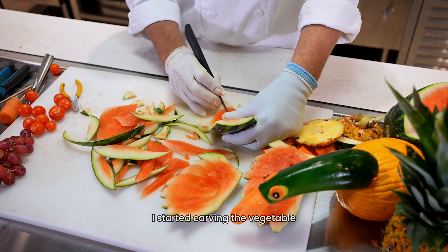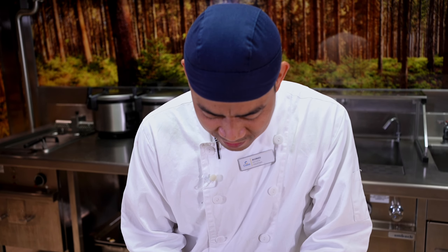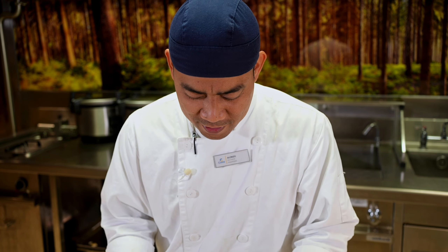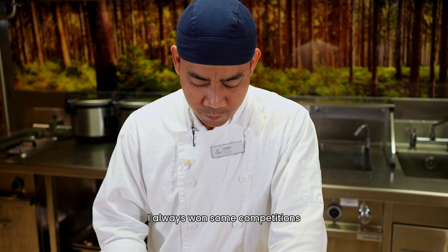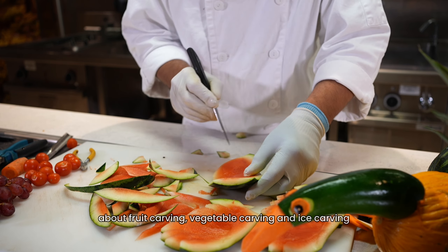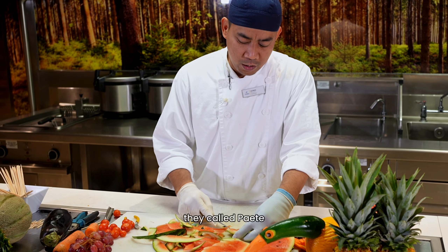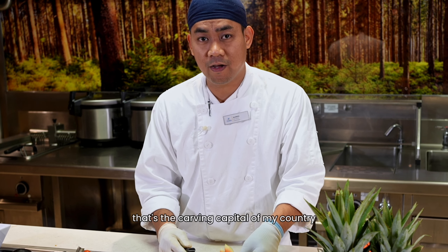I started to carve vegetables when I was seven years old. I started with a mango — I carved a swan, and my mom was so happy at that time. When I was in high school, I always won some competitions: fruit carving, vegetable carving, ice carving. I'm from Paete, Laguna — it's a small town in the Philippines. They call it Paet. Paet is a carving tool. That's the carving capital of my country.